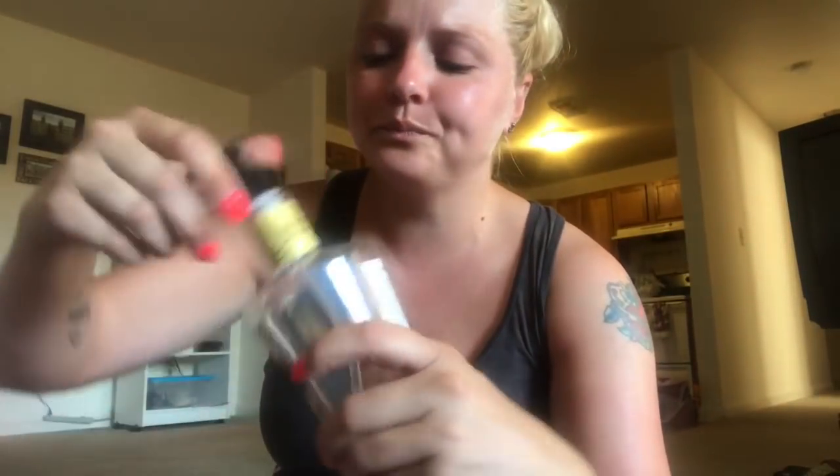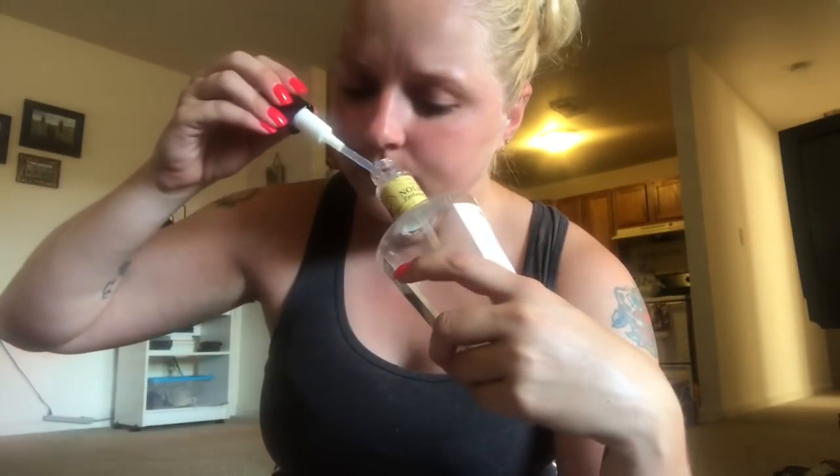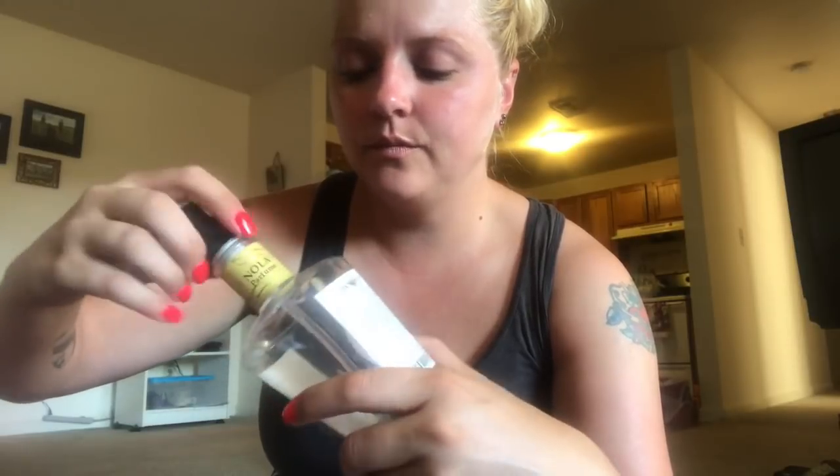I've got this Honey Almond hand soap by Nola. We had these a while back from Dollar Tree - it might have been last year or longer than that. These things are really good, they smell really good, work really well, and I love the packaging on there - it's pretty.